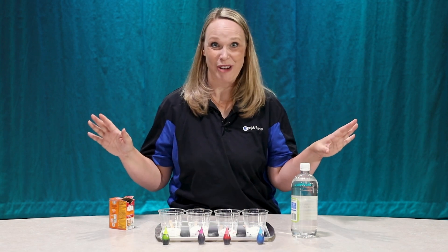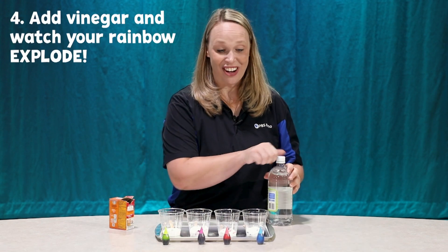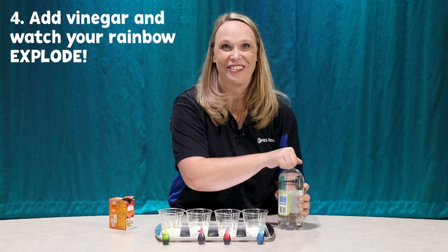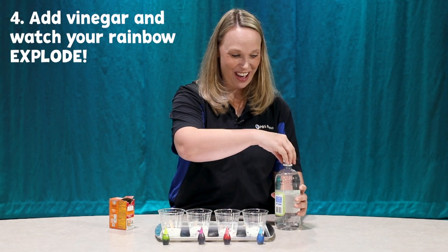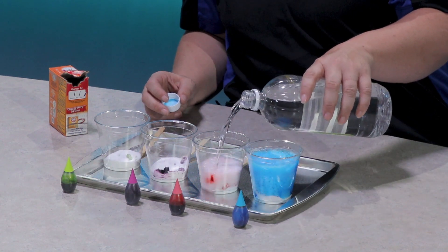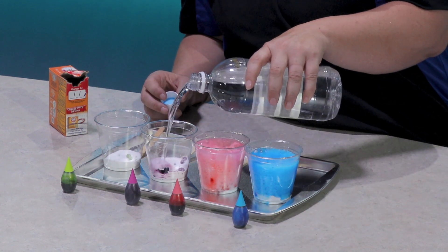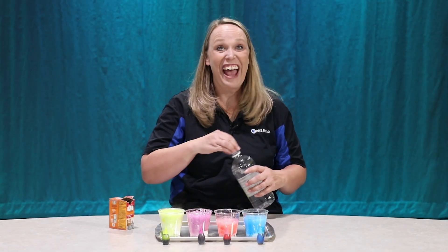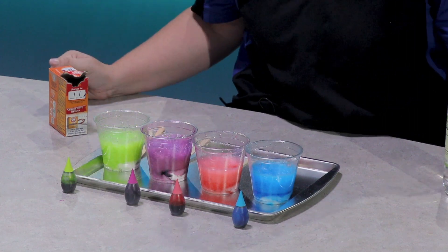Are you ready to make this rainbow erupt? I'm gonna add vinegar to each of these cups and we're gonna see it bubble up into the different colors. Are you guys ready? Here we go! Whoa! Look at how fun that is! An erupting rainbow.